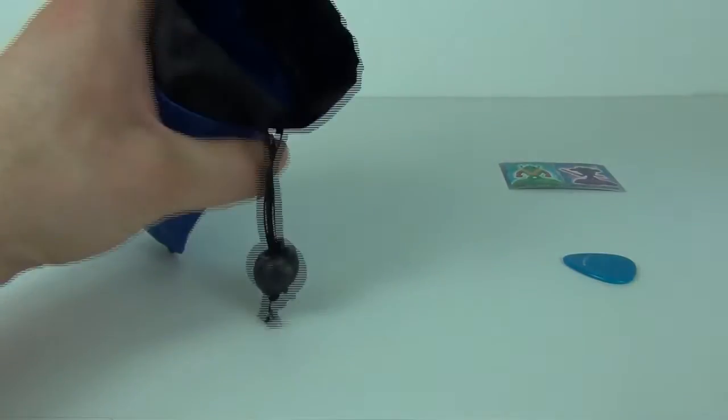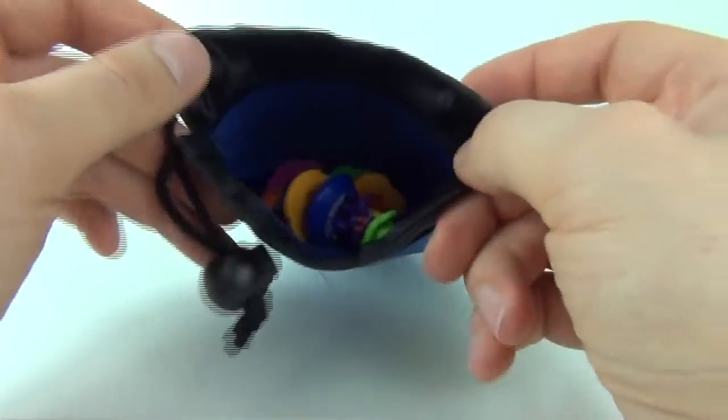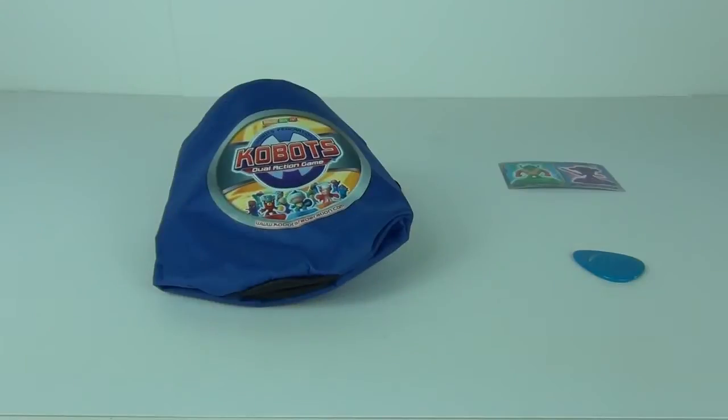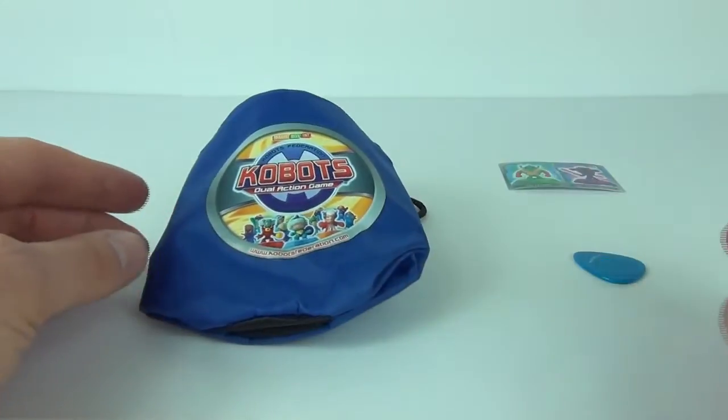You put the two figures in there — I do have a few more here as well that we can just throw in. There you can see all your Kobots inside. You zip it up, secure it, and you are ready to go.